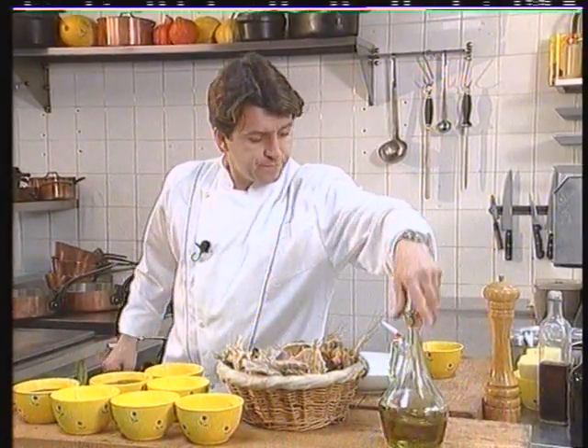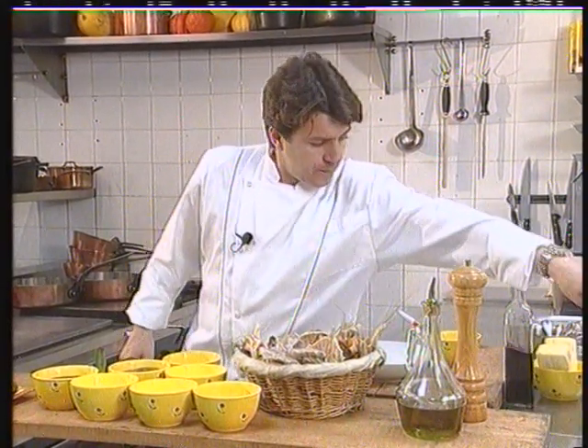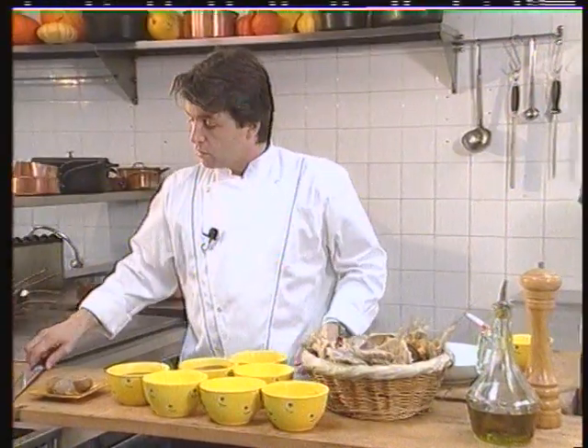So the olive oil, the ground pepper, the port and the cognac, some bay leaves, some shallots and an onion.